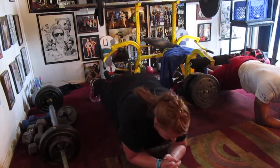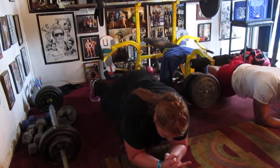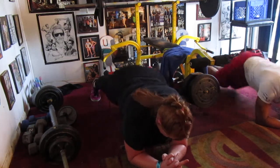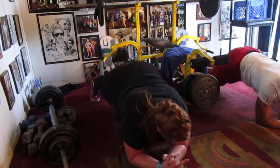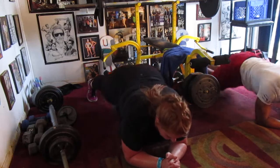Hold it, hold it. One, two, three, four, five, six, seven. Side to side. One, two, three, four, five, six, eight. In the center. And we're done. Two, three, four, five, six, seven, and eight.